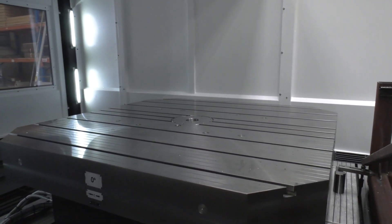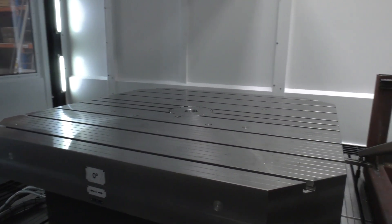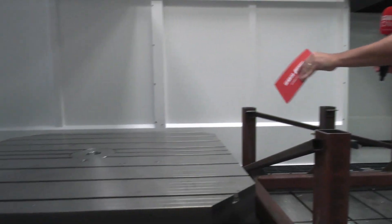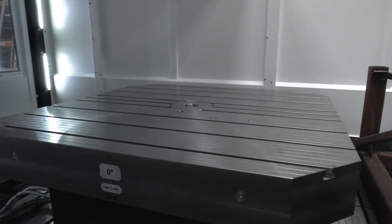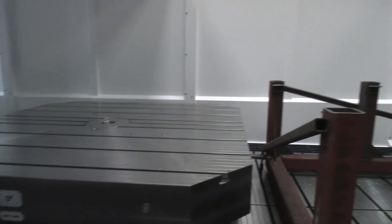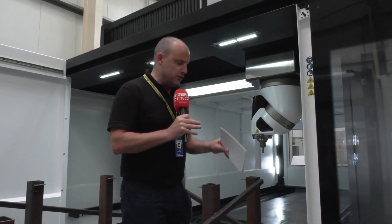Firstly, the size of the machine — it's immense. This bridge mill is actually five meters by 3.75 meters in Y by 1.5 meters in Z. They've also got an additional fourth axis table added here, which means that when you put that in conjunction with the head we're going to talk about in a minute, you can achieve all kinds of angles to do all manner of machining operations.